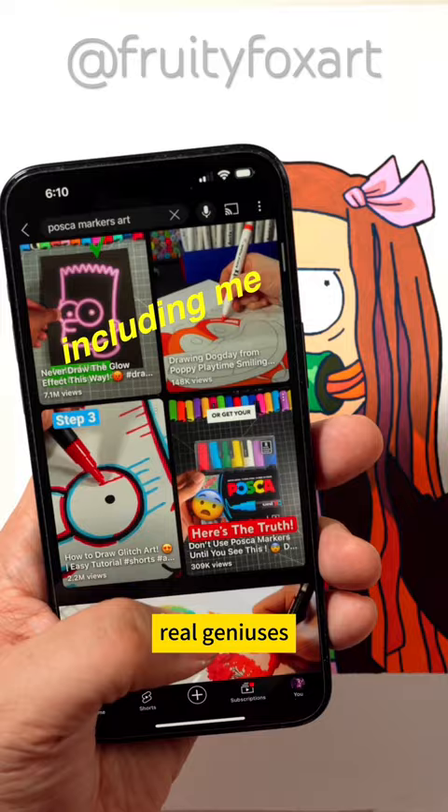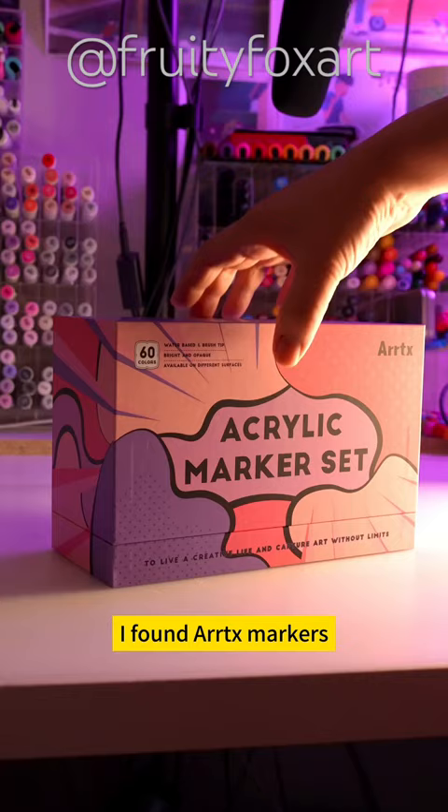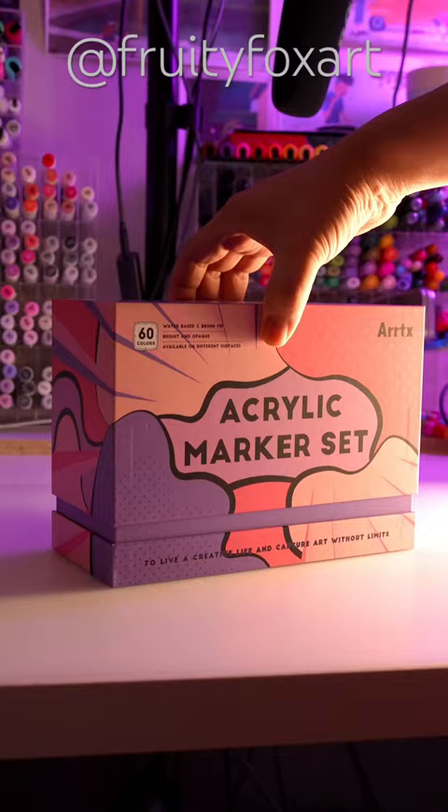Luckily, the world keeps getting better and new things are invented every day to solve our problems. And that's why we have Artix markers — they come in a set of 60 colors and even have a brush tip, which is perfect.